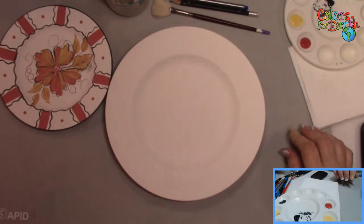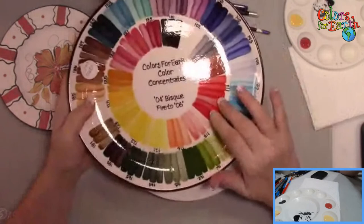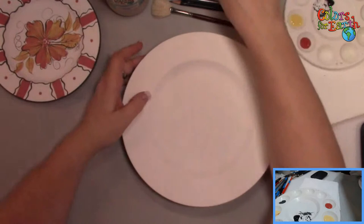Sally wants to know — full concentrates on the color plate? Yes. If you're asking about the color wheel, I put full strength. Unless it's a dark green or dark brown, I may have added just a drop of water to make it flow easier. But this is pure color — I've not thinned it down.